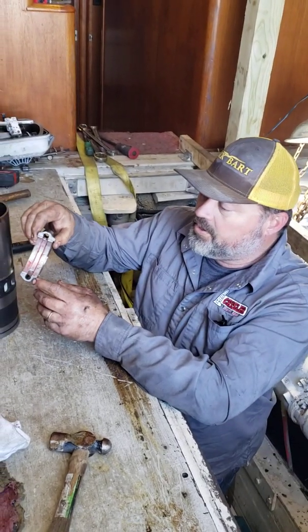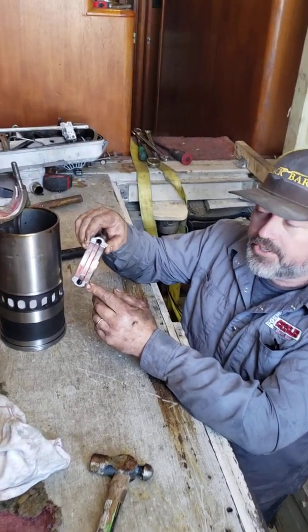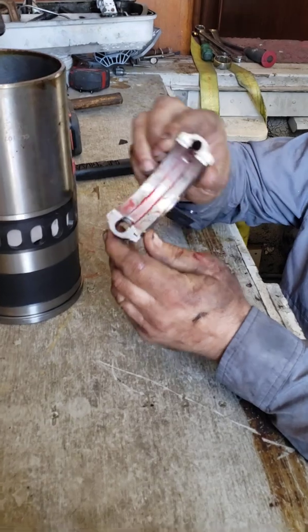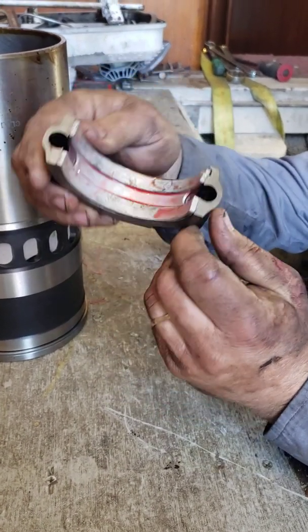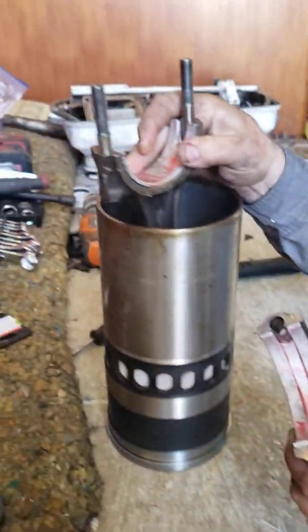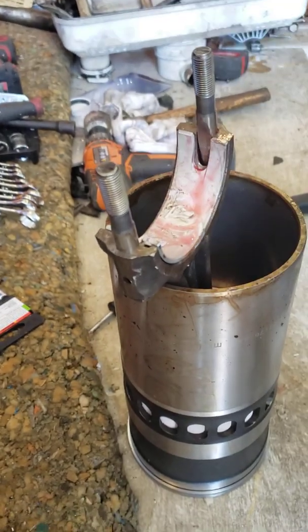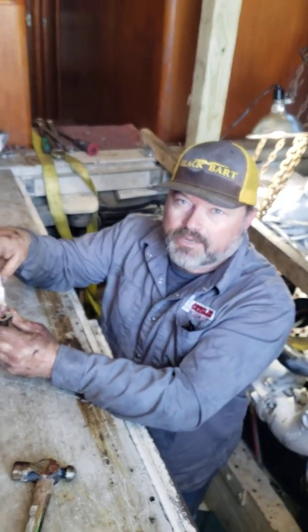The tang or notch always goes toward the blower side on a 6B92. If you get these turned around backwards, the engine is not going to last very long. It's got to be the same as what you have on the piston — all facing towards the blower. That's left bank and right bank.